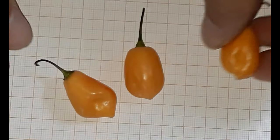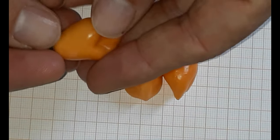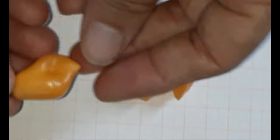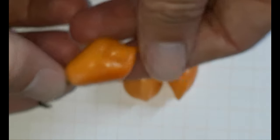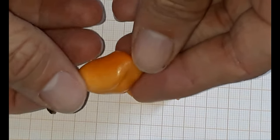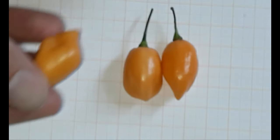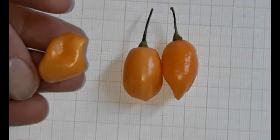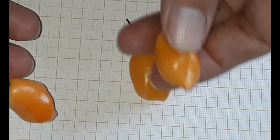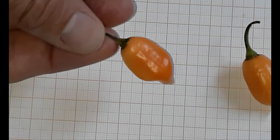The fruits are already shriveled up a bit. I think I will try this one - maybe the plant died before the fruit was completely ripened, as it's a little bit lighter on one end and the coloration is stronger on the other end. But yeah, I think I will try this one here.